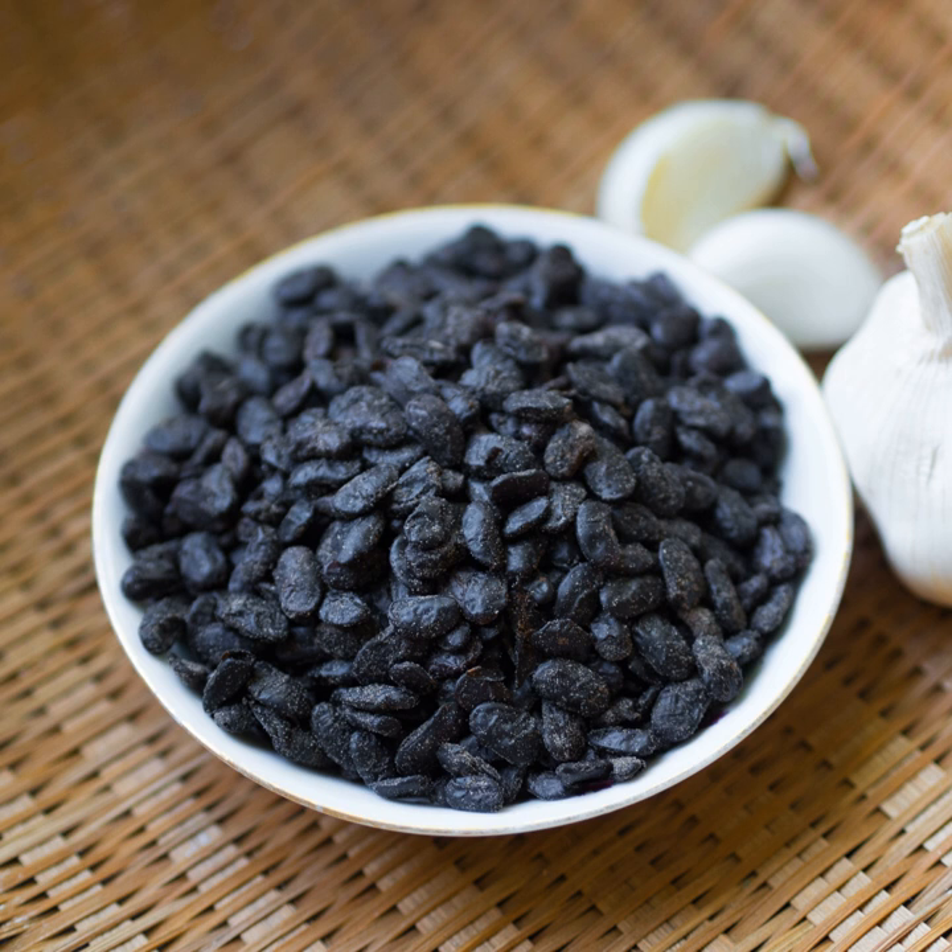When the Prince of Huainan was exiled for inciting rebellion against his brother, the Han Emperor Wendi, his retinue and he were nevertheless provided with such necessities of life as firewood, rice, salt, fermented black soybeans, and cooking utensils. This date, 173 BC, is before Han Tomb No. 1 at Mawangdui was sealed.